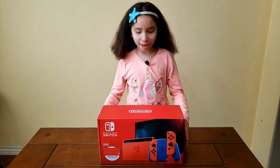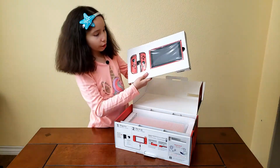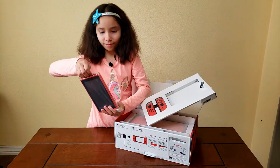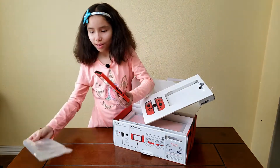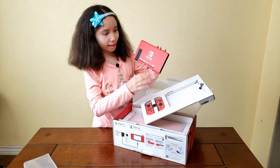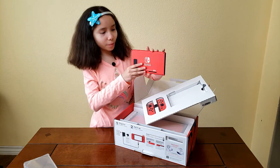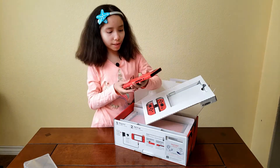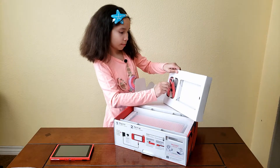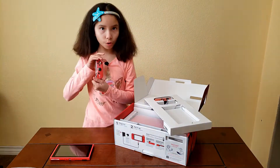Now we're gonna start unboxing it. Here we have the red Switch and the Joy-Cons — they're both red. As you can see it's all red, and on the back it says Nintendo Switch, and the kickstand is black. I would kind of prefer it to be blue but that's also fine. We got one of the Joy-Cons which is also all red.